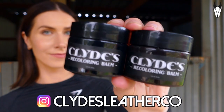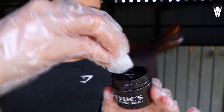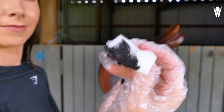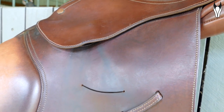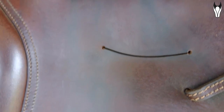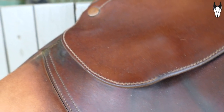They have sent me one of their recoloring balms, and apparently this product is like a hack for your older, kind of not-so-fresh-looking leather products. We're going to really challenge them — I'm going to be using it on my old jumping saddle. Some of you guys have seen this saddle; it is very patchy, quite discolored, it's a bit of a hot mess to be honest. I love the saddle, it's great to ride in, but it's seen better days, that's for sure.